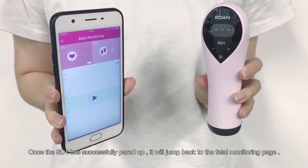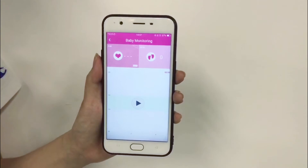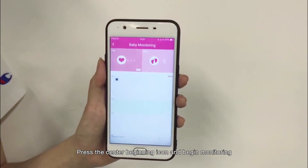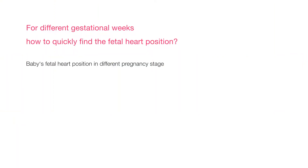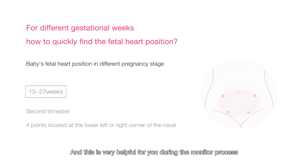Once the Bluetooth has successfully paired up, it will jump back to the FITO Monitoring page. Press the center begin icon to start monitoring. Now I will give you some hints about how to quickly locate the FHR, which is very helpful during the monitoring process.